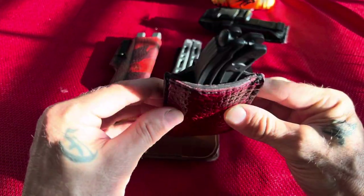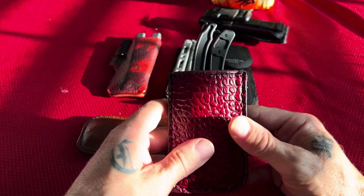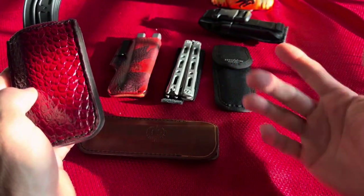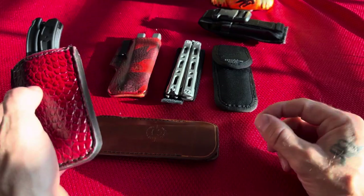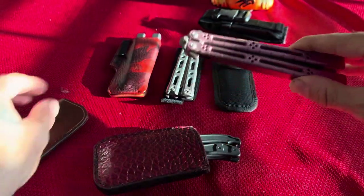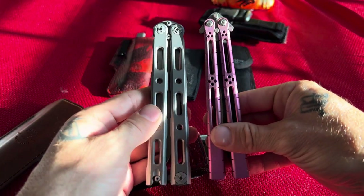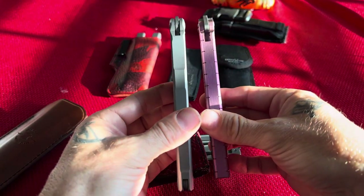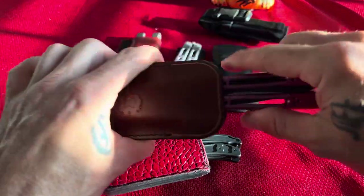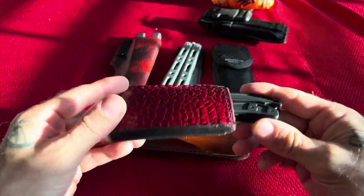This sheath will fit quite a few different balisongs. I wouldn't recommend it for the 42 or 62 series because they make one that's a little thinner for that model — this one is wider since the Benchmade 85 and 87 are quite a bit wider than the 42. Thickness is about the same, but it's definitely wider. You'll save a little space going with the smaller size, but all in all it fits and it's going to work.